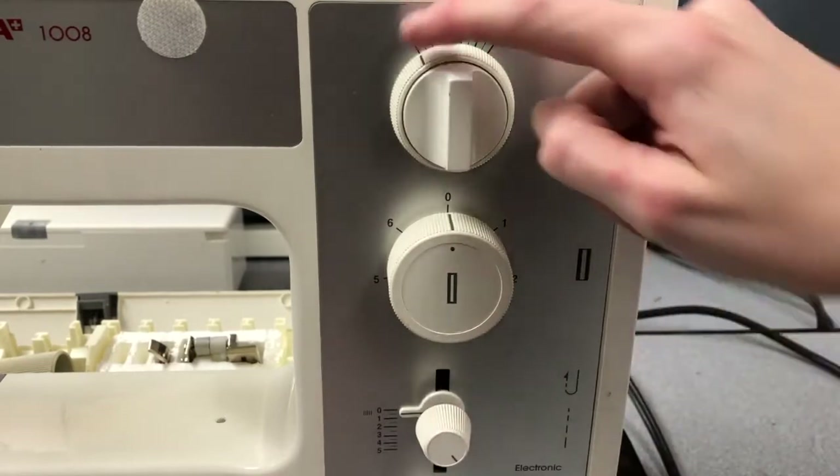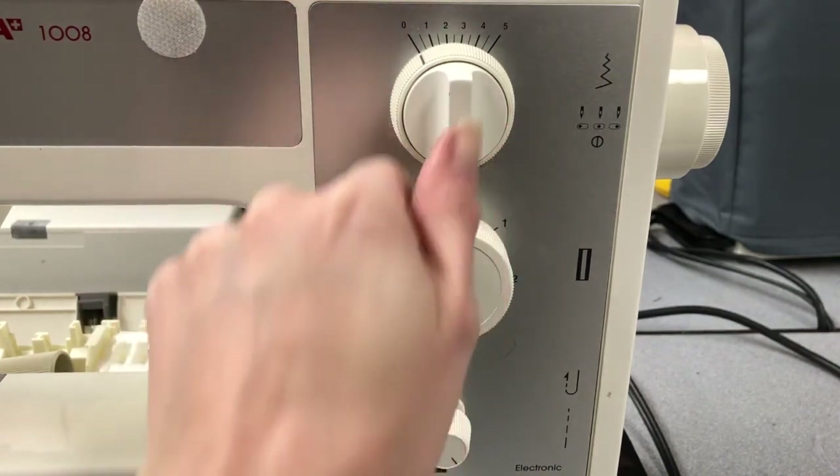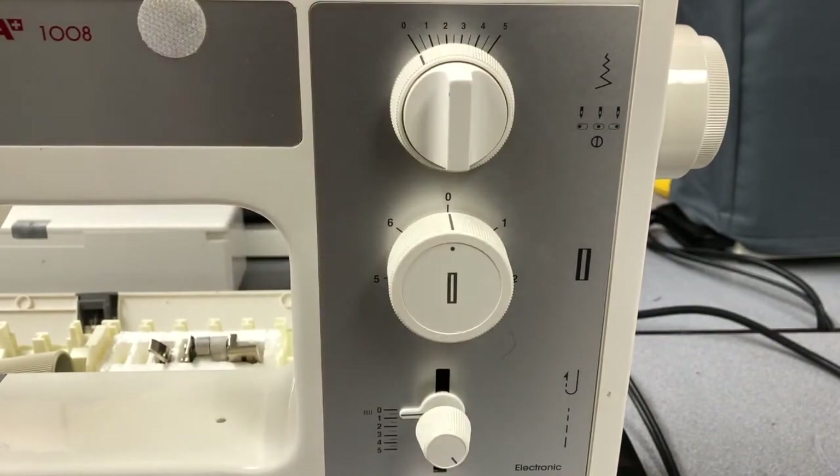Back at zero will be straight stitch with the needle in the middle position. If you do not have a buttonhole setting, I may be able to guide you in how to sew a buttonhole without the settings by giving you directions for what needle position and what zigzag stitch to set on the machine. Otherwise, please do reference your owner's manual.